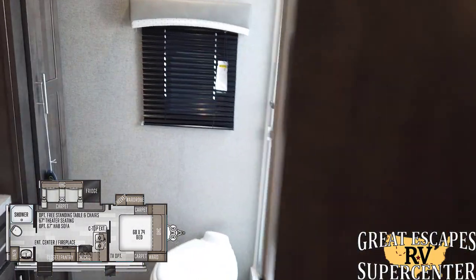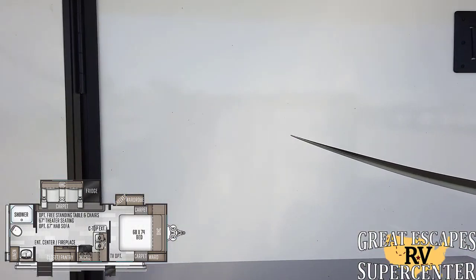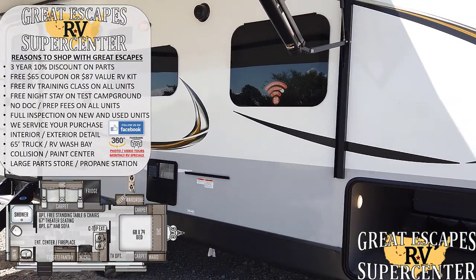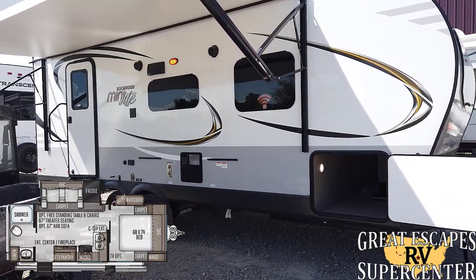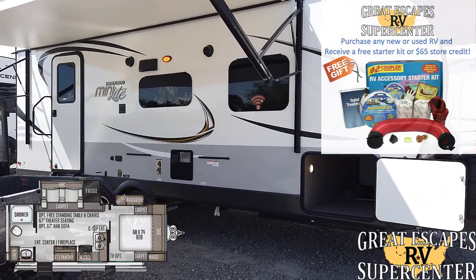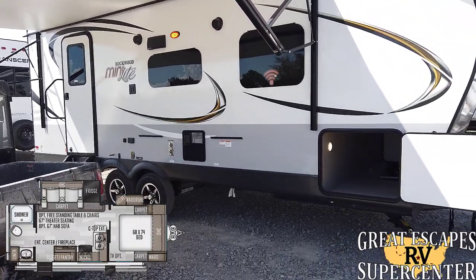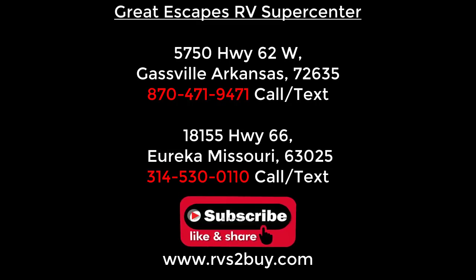This RV comes standard with carbon monoxide detector, smoke detector, fire extinguisher, and all standard safety features. But we take it a step further here at Great Escapes — we're an educational company. We'll give you a training class included with all new and used purchases, a free RV starter kit with all the basics to head straight to the campground, and best of all we have a private orientation campground. When you pick it up, we give you your training class and starter kit, then leave you alone for a day or two to get acclimated to your new RV. There are so many reasons why customers travel from all over the United States to shop with us. Thank you so much for your time — please like, subscribe, comment, and share. Happy camping!